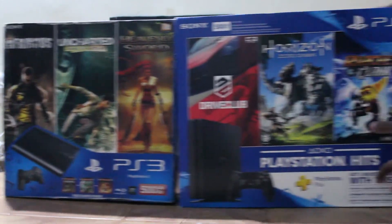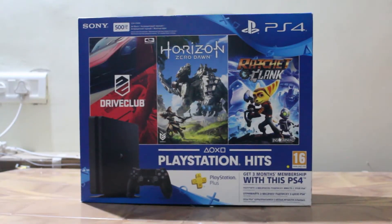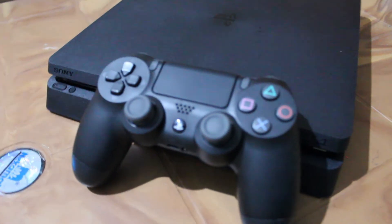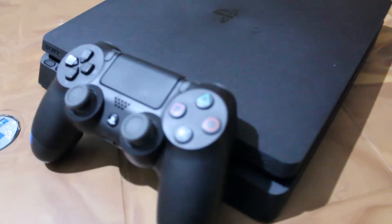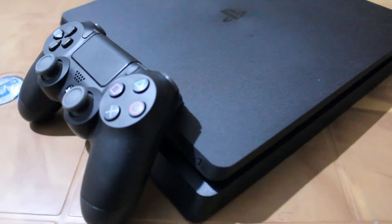Hey, how you doing guys? Joel the Techie J here, checking out the PlayStation 4 Slim. I am coming from the PS3 Slim — this is a cheaper and smaller version of the PS4, coming at a price of somewhere around 30 grand for the base model.